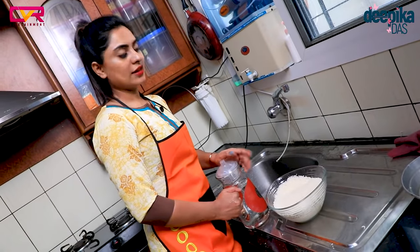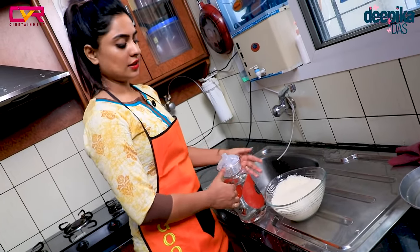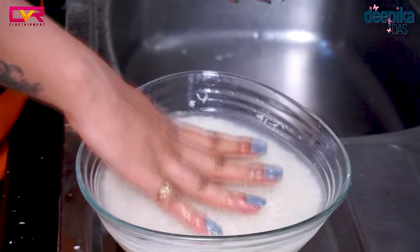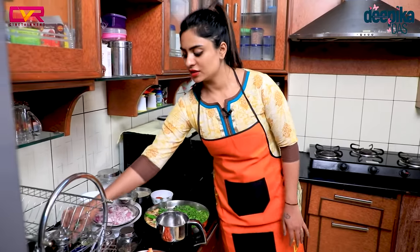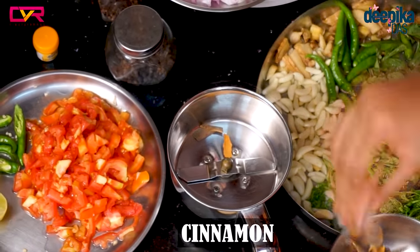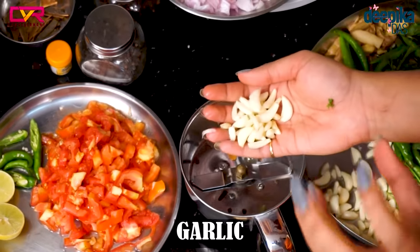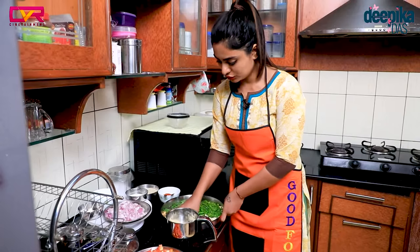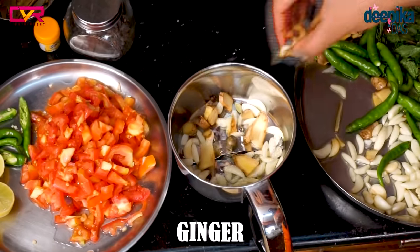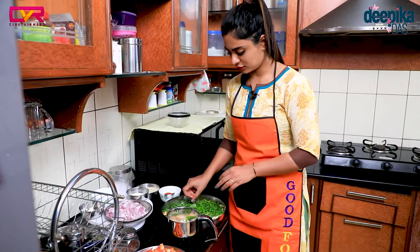We will wash the rice and let it soak for 15 minutes. Now we need to cook the rice. First, we will cook the paste and check the pan. We will cook the pan full.